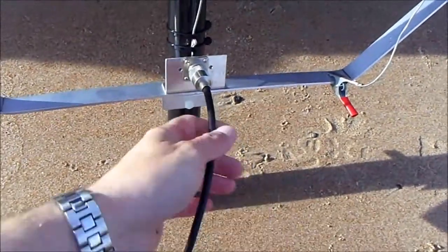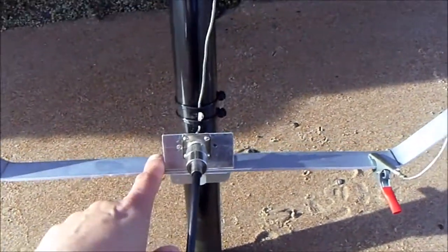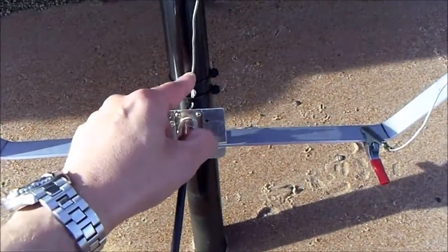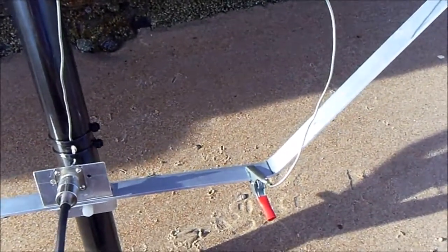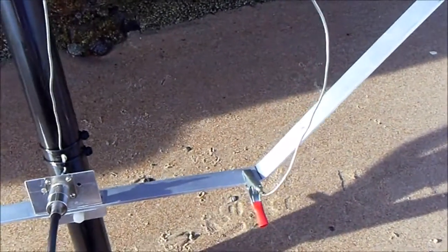The loop is fed with RG mini coax cable going directly to an SO-239 connector which is bolted directly to the main element. The inner of the connector goes to a flexible wire and a crocodile clip, which connects to the loop at the right point where the voltage and current equal the 50 ohm impedance of the coax.